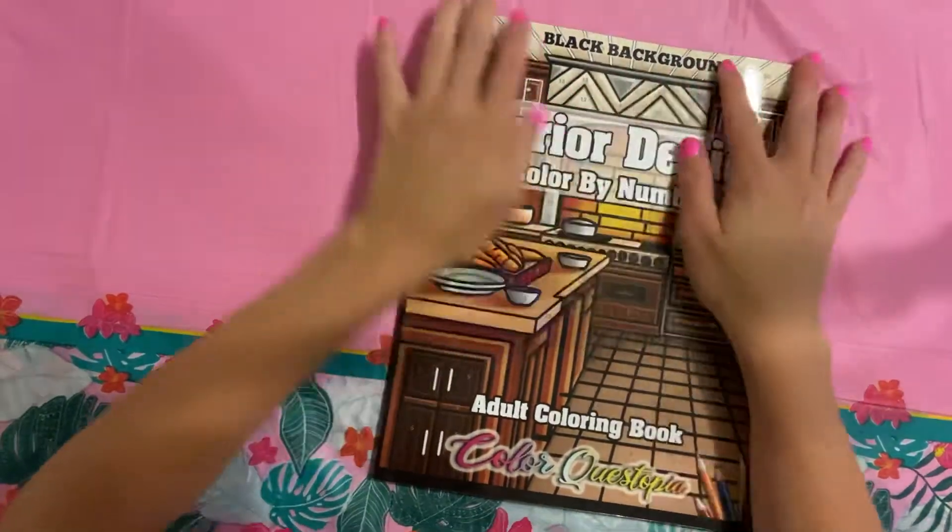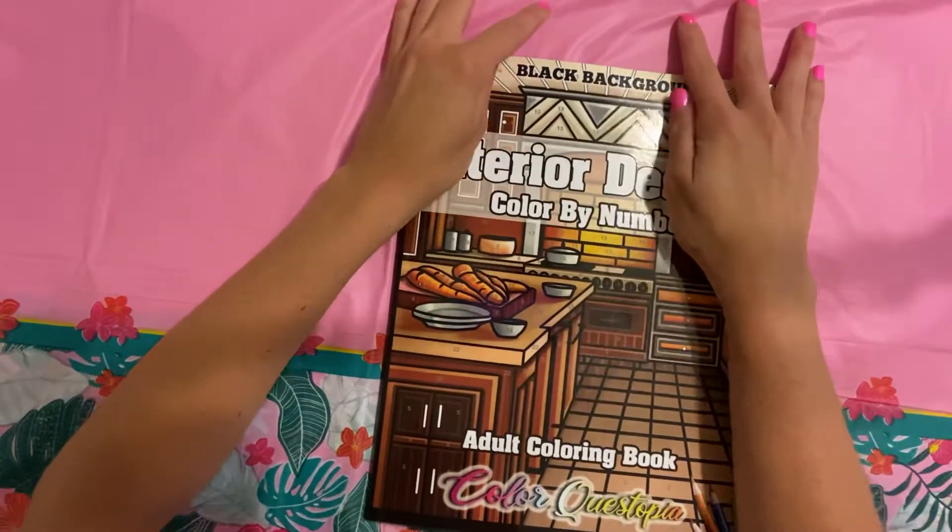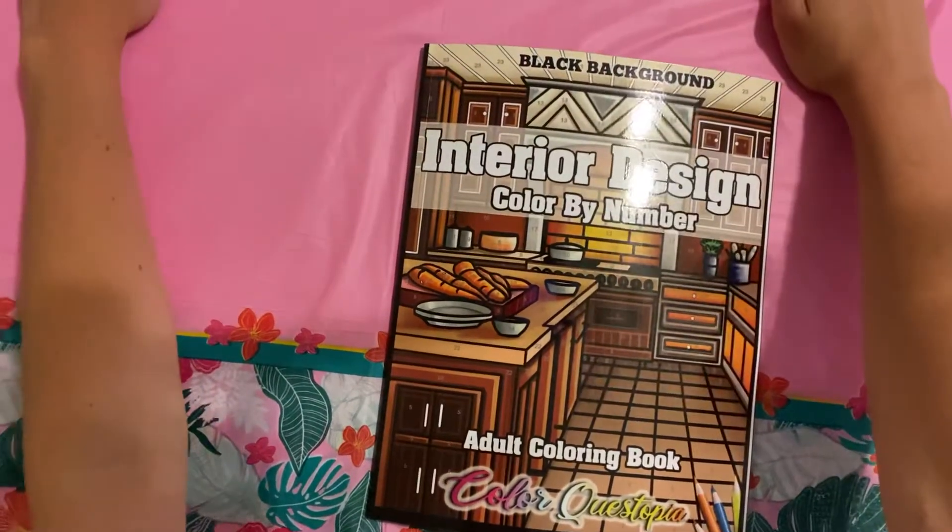Hey guys! Okay, I know I'm probably the last one to the party on this one, but Amazon's been doing something crazy with my Color Questopia all the time. Like, it's ridiculous.